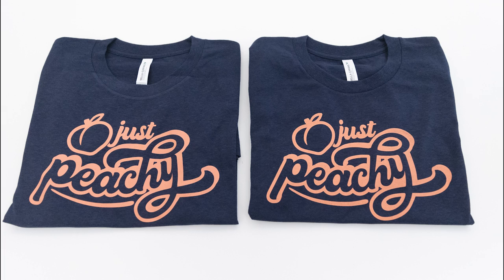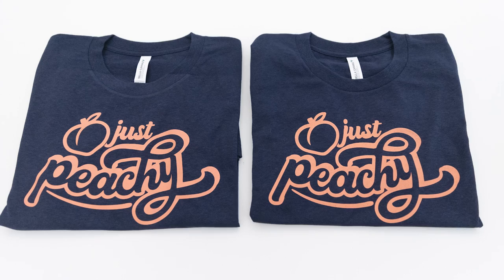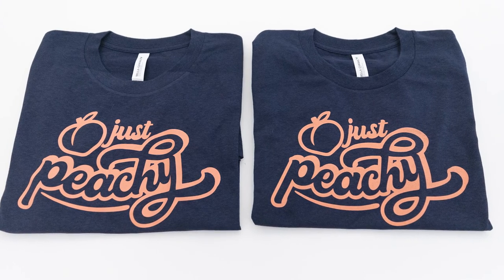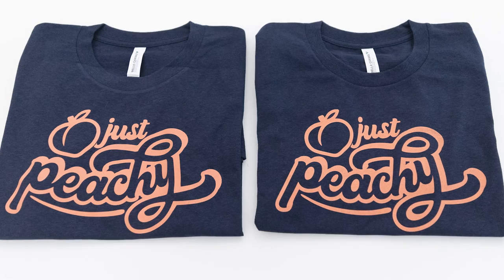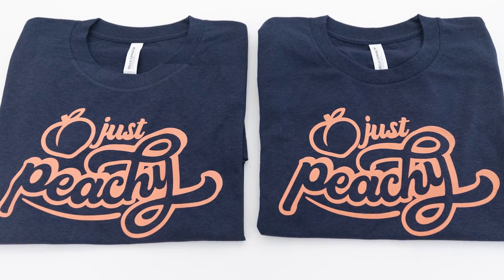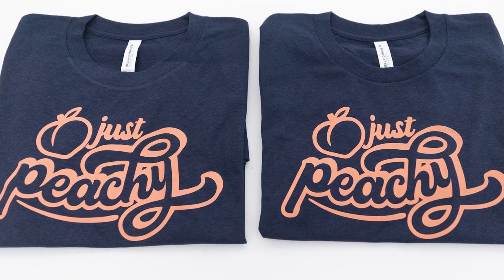Now your shirts are ready to be washed and worn. With the proper dry time and curing, the ink should not fade when you wash it. The ink on these shirts is going to last as long as the shirts themselves. I can already tell that screen printing on these EcoMax Tees is going to be one of my favorite shirts that gets washed and worn for years to come.